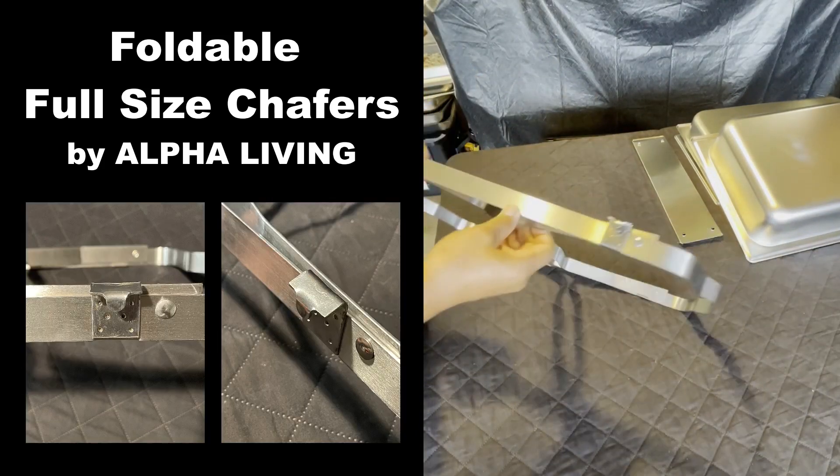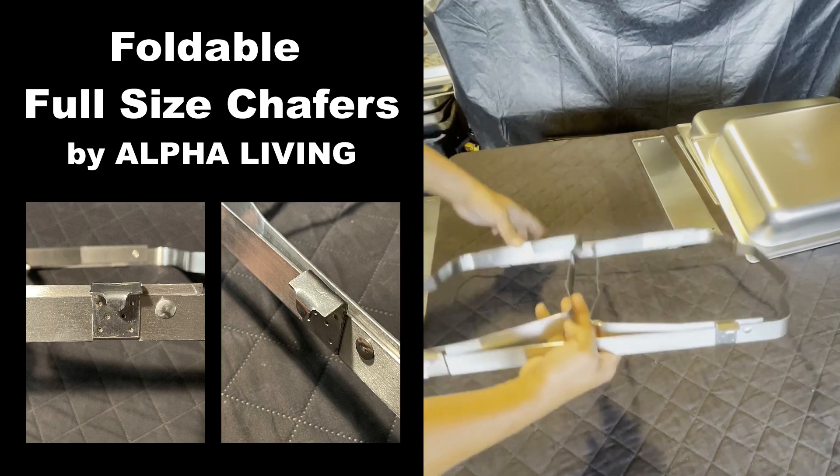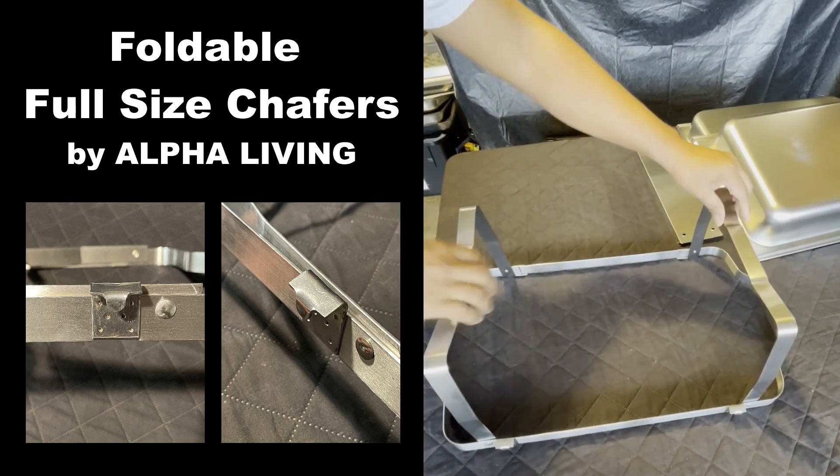Here are the foldable stands. Make sure that the tabs — see how it's curved upwards — that's on the top. Pull the stand out.